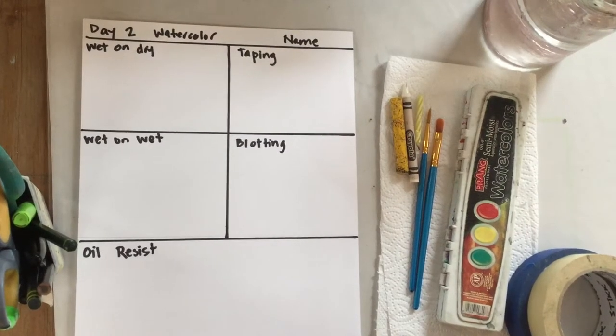Okay art students, we are on day two of boot camp. We're going to be using watercolors today.